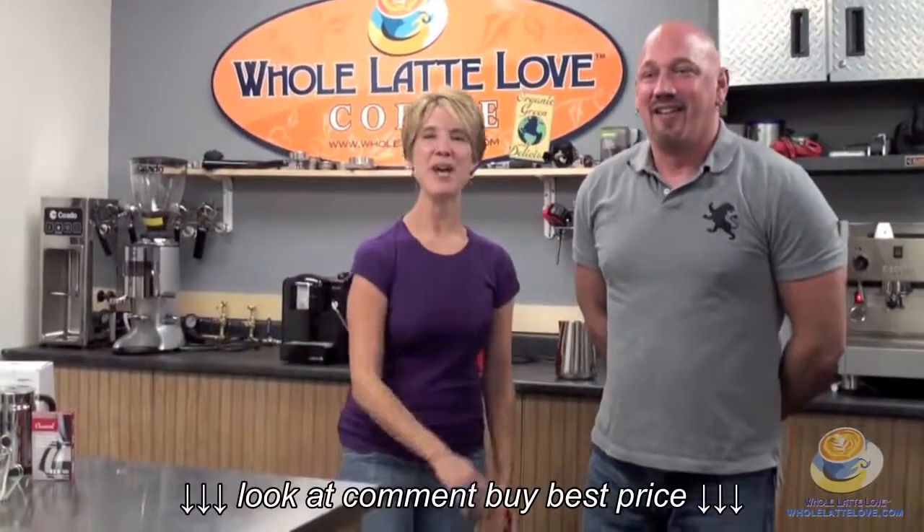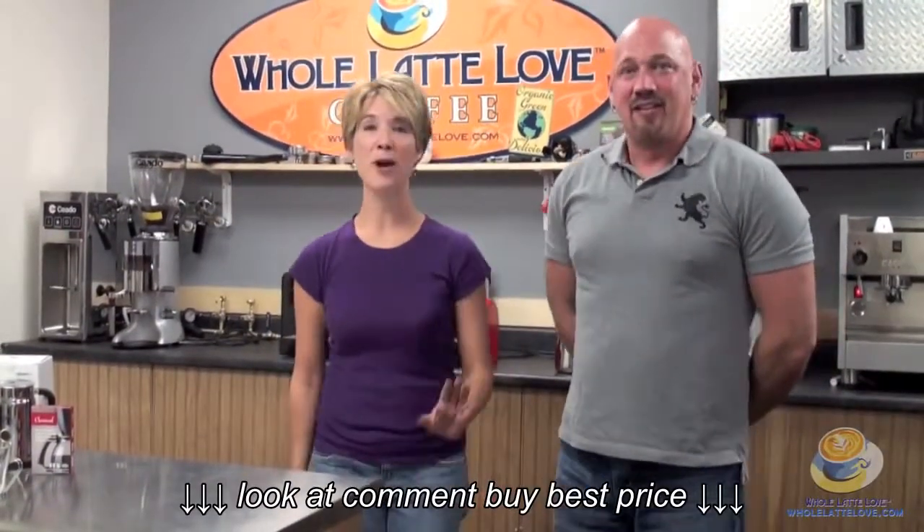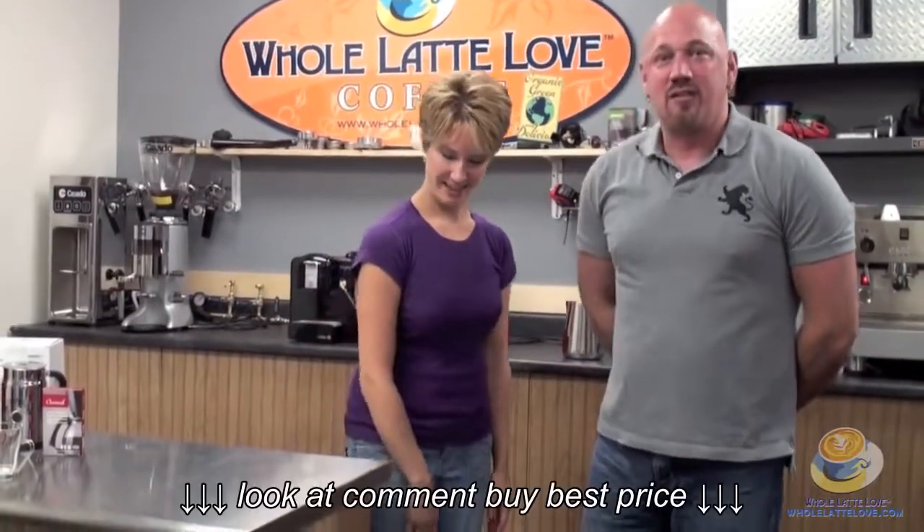Hi there, it's Tracy and Randy. We are going to be unboxing the Nespresso machine. Which machine is this, Randy? The Nespresso CitiZ.